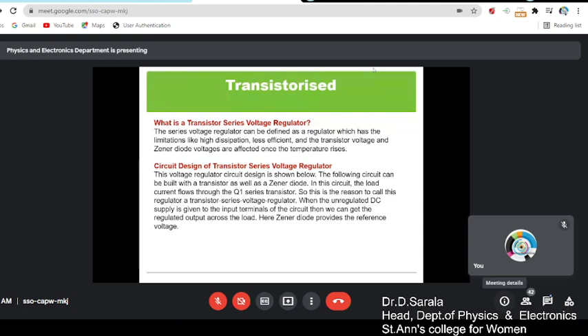If the zener diode has a breakdown of 8 volts, that means the output is regulated to 8 volts — there is a variation up to 8 volts. Once the input voltage reaches beyond 8 volts, there will not be any fluctuations.